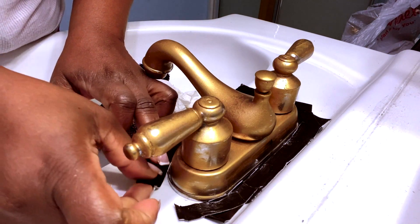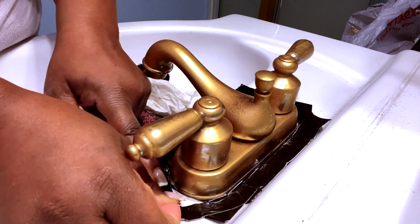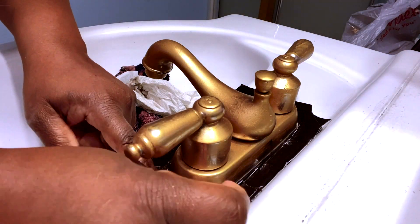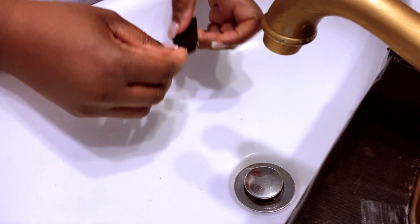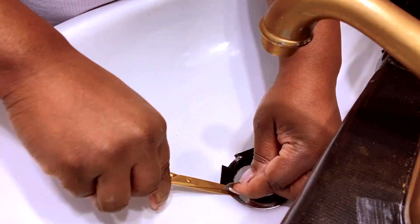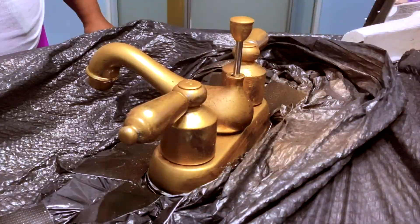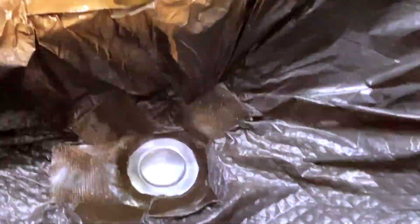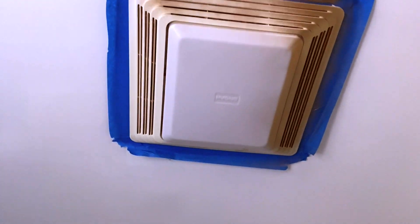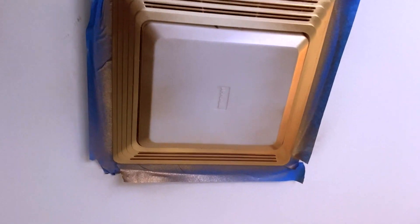I knew it was going to be very difficult to spray paint the faucet without removing it. This wasn't the right tape, but it was what I had on hand. I put a garbage bag over the sink to protect it, taped off the mirror, and then just spray painted. The spray paint color is gold leaf — I'll leave it in the description. I think I got this from H&M, but it's been so long ago.